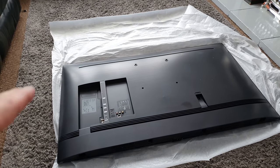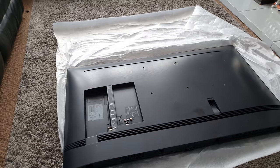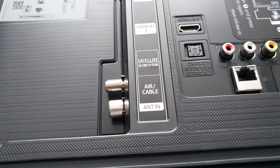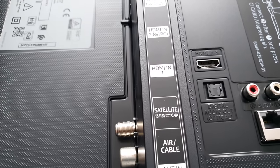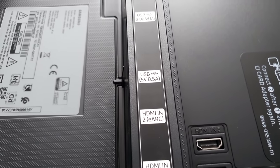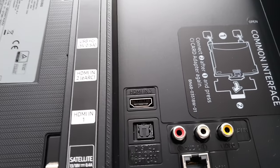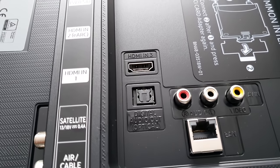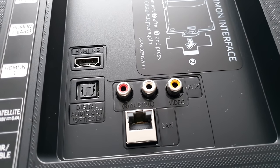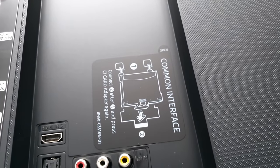Let's take a quick look at the connections. These are on the right-hand side of the TV as you're looking straight at it. The connections are as follows: an aerial/cable input, satellite, HDMI 1, HDMI 2 which is eARC, two USBs, a third HDMI, optical digital, red/white and yellow composite video and audio, LAN cable, and a common interface slot.